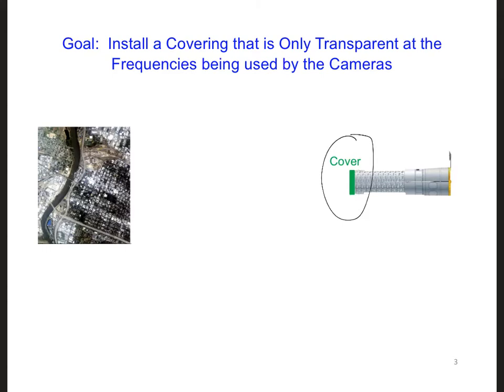We want this covering to be transparent only to the frequencies at which the cameras are operating. If the cameras are here inside the satellite, then what we're basically saying is that we want the reflection coefficient for the covering to be zero at the frequencies of operation for the cameras, so that the light or the infrared electromagnetic waves from the Earth can just propagate straight through to the sensors on the satellite.